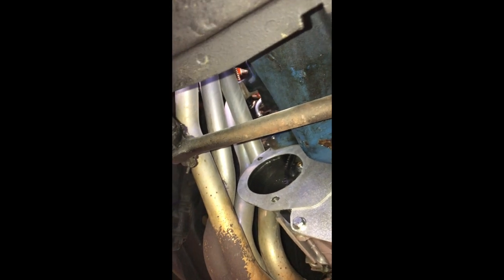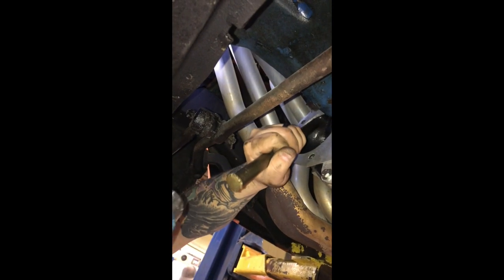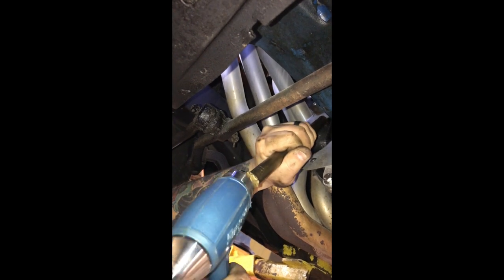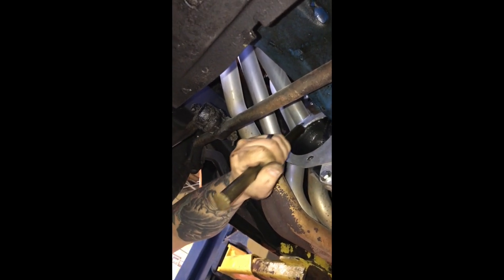We're going ahead and folding the separator plate up. Once the separator plate is folded up, we'll do another test fit and hopefully it'll fit much better.